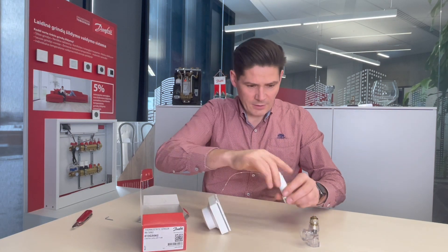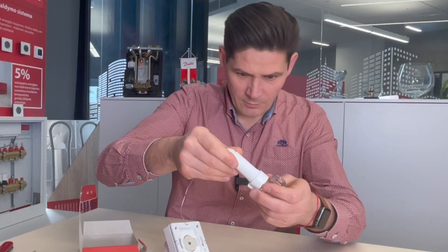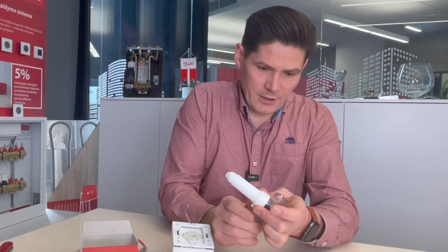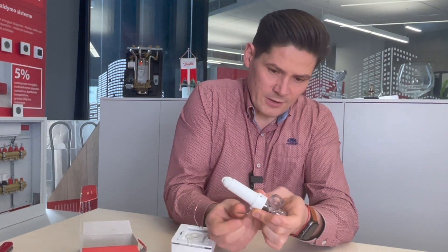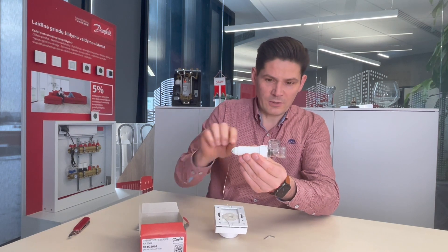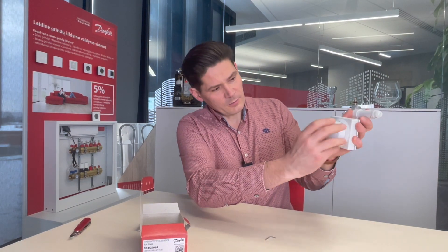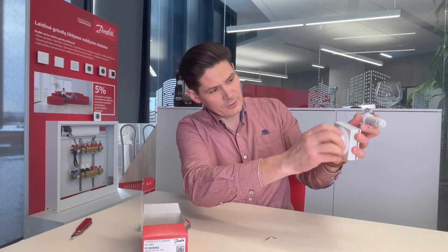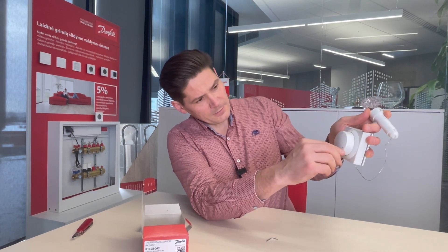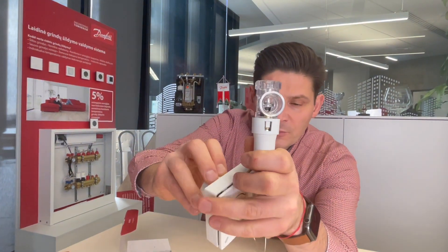I will mount the end piece to the thermostatic sensor and we will see how it really works. The thermostatic valve here is not a real valve — this part is plastic, made to be visible. The control part is the real part. I will regulate from setting 5 down to the minimum snow setting.